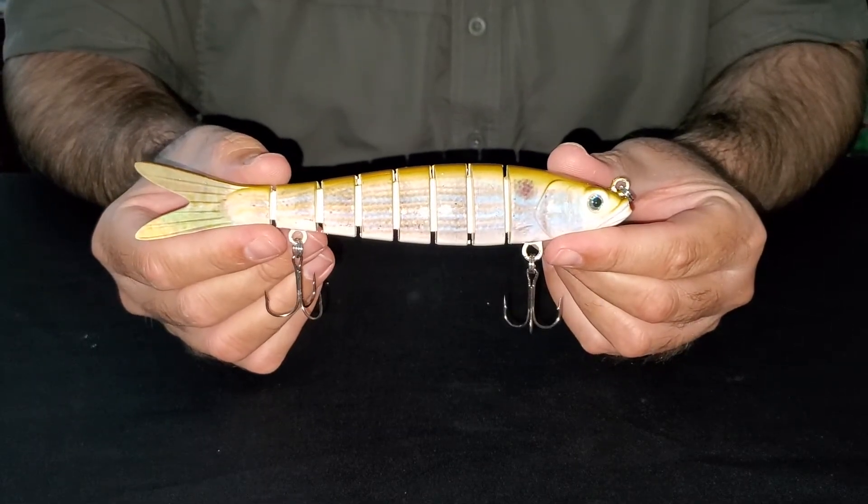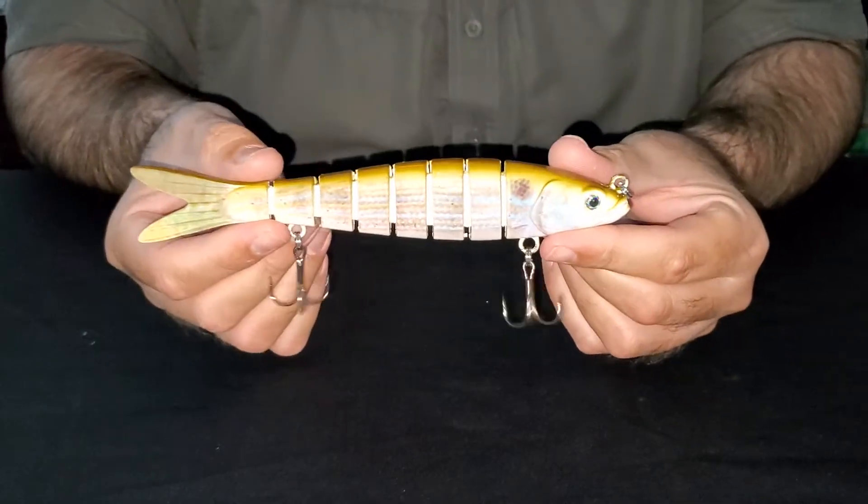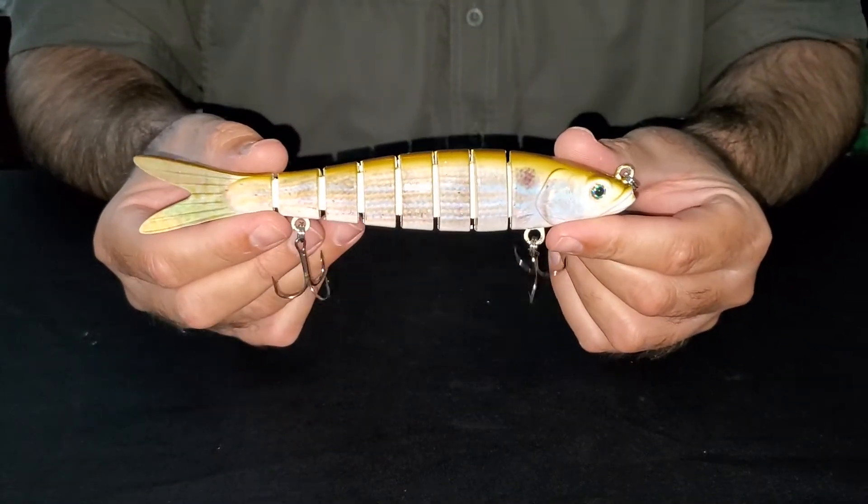Hey guys, this is our 7.2 Motion Minnow in the pinfish baitfish pattern. It's ideal for murky or clear water conditions — fishing the flats or the backcountry.